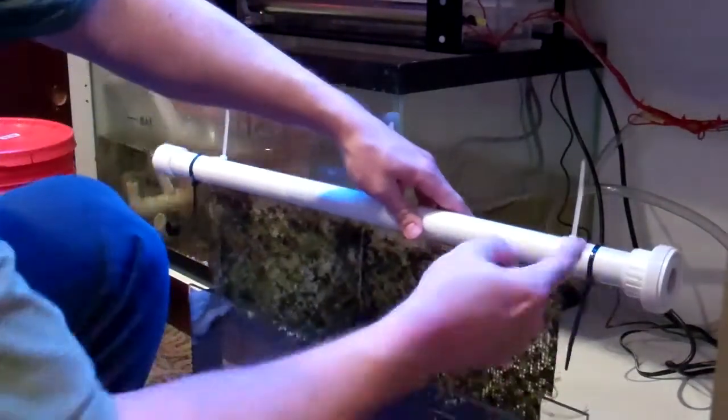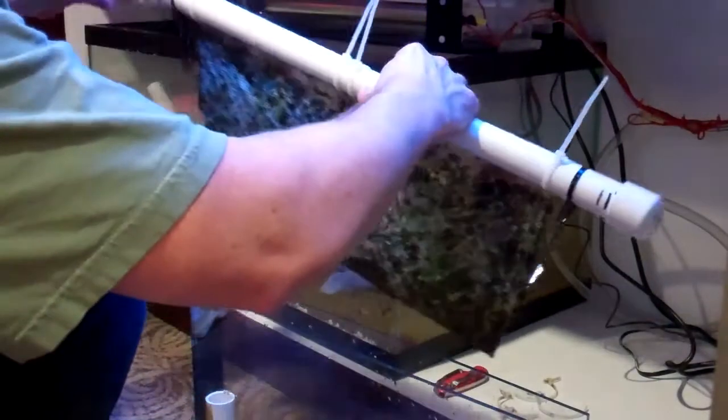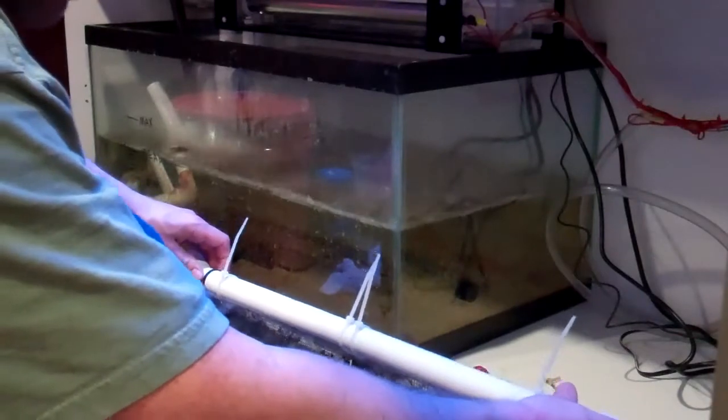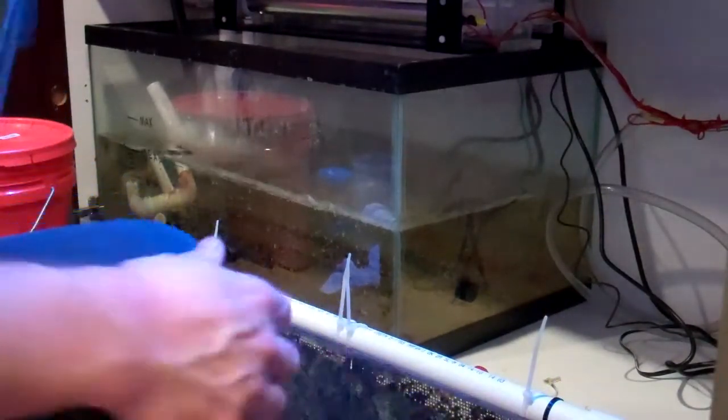Alright, I've got the black zip ties to keep the water from dripping out of the box. It's kind of like — you could use a rubber O-ring, that's what most people use, but that's just what I chose to use.